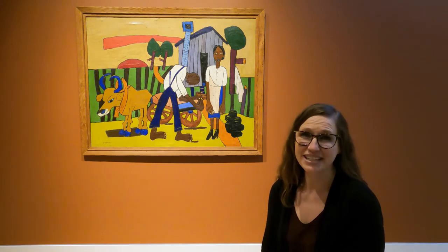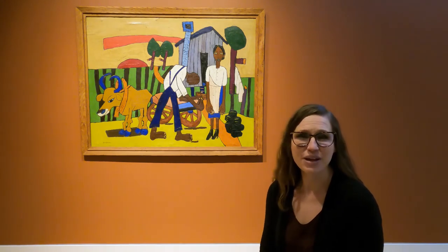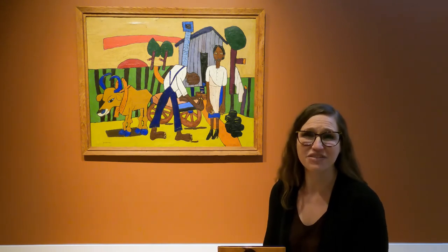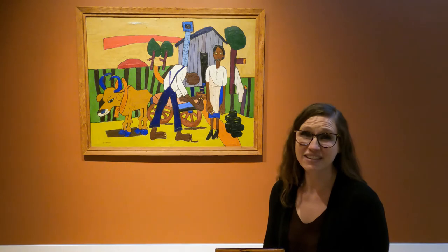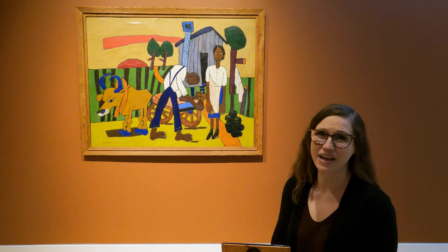This month, we're celebrating the birthday of William Henry Johnson. William Henry Johnson was an African American artist who was born right here in Florence, South Carolina. In fact, if he were still alive, William Henry Johnson would have been 120 years old this month.